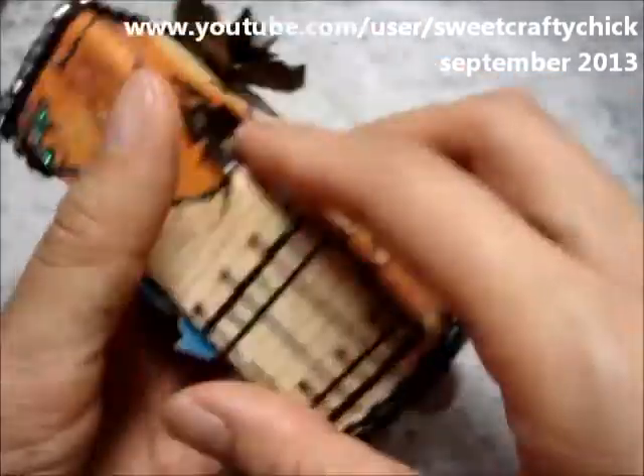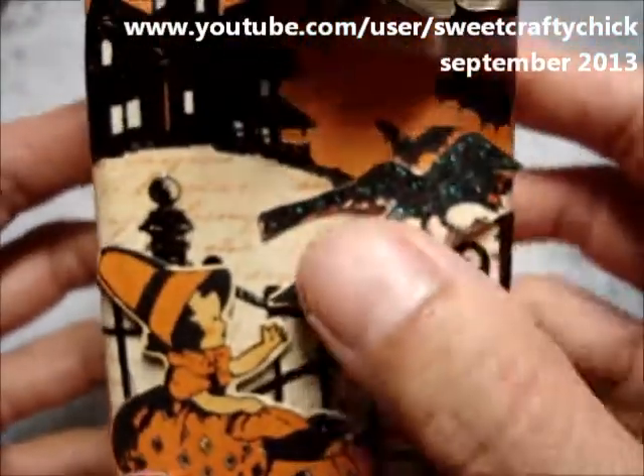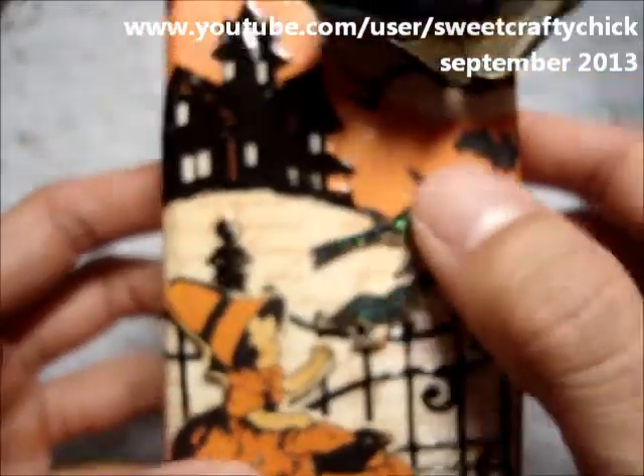This tree comes around here. I fussy cut this image from the collection as well as these birds and then I put Stickles on them.